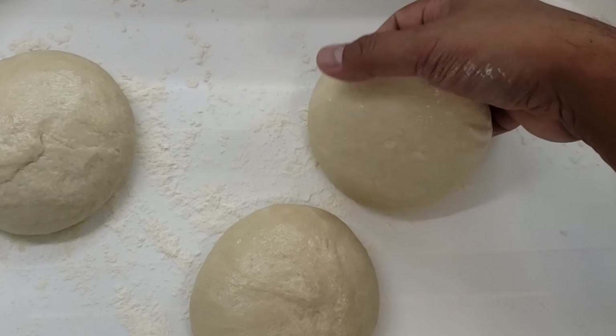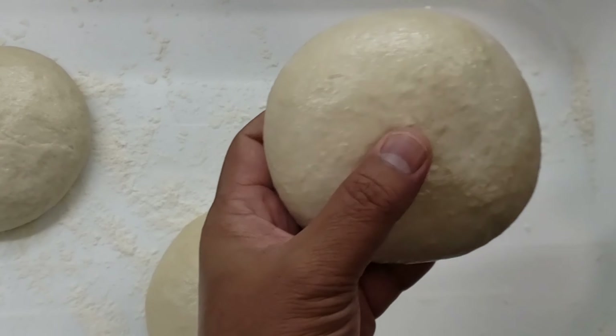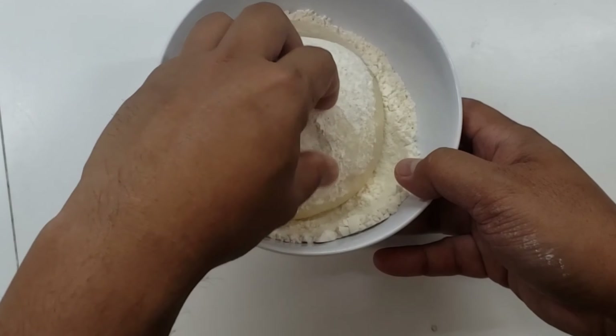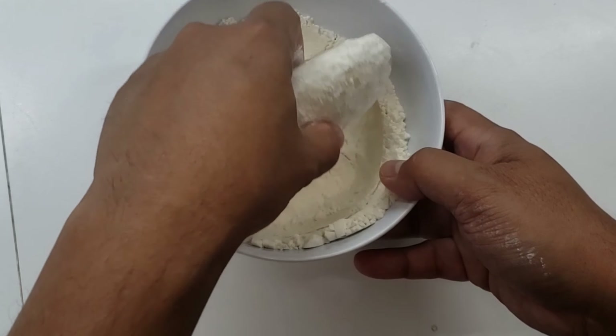Here's pizza dough that I made the night before. You can go and buy pizza dough from your grocery store or your local pizza shop if it's available. If not, the recipe is in the link down below.